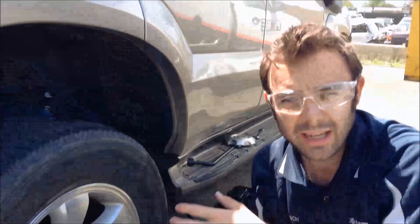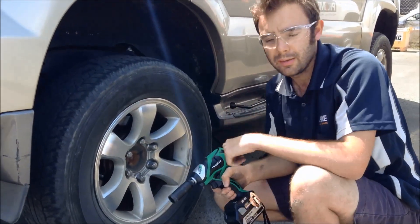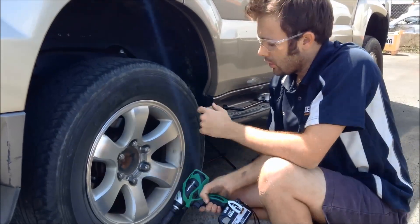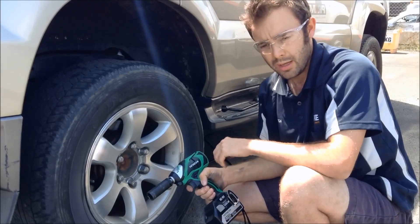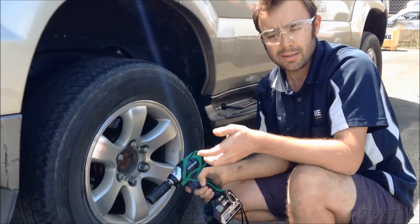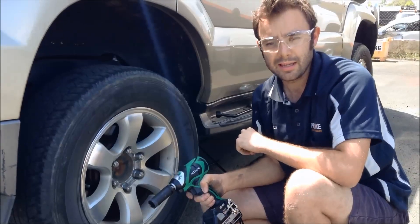There you have it — there was a bit of a struggle to get the wheel nuts off initially, but once we got them going they came off nice and easy. Putting them back on, no dramas. You've got a variable speed control switch so you can ease the power on to get the nuts started and then drive it home — a great little option.